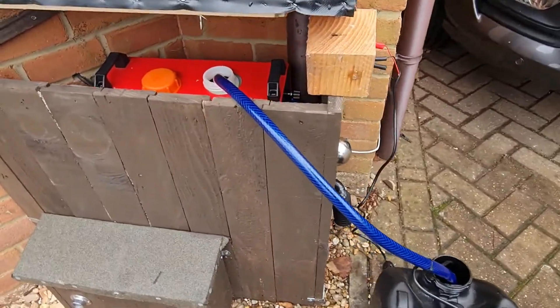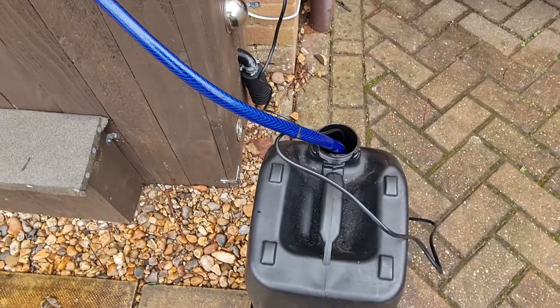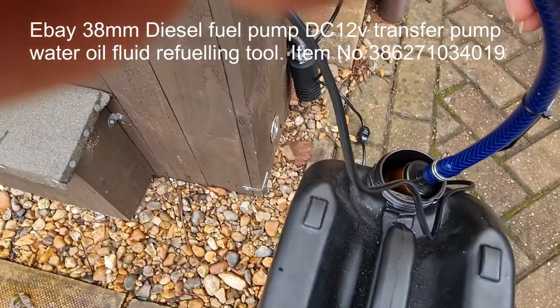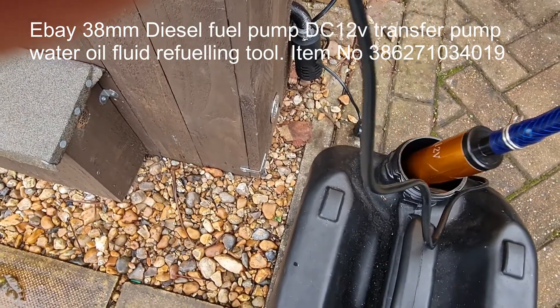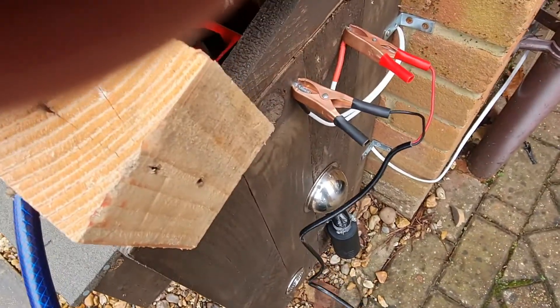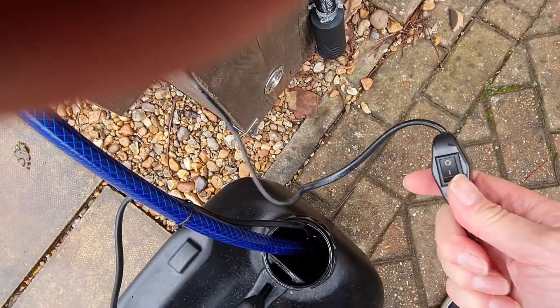For refilling, I've just got a hose running down into a 20-litre jerry can. The hose is connected to a small 12-volt pump that I just bought off eBay. That sits into my jerry can. This is the power supply and it comes with a handy little switch that allows me to turn the pump on and off.